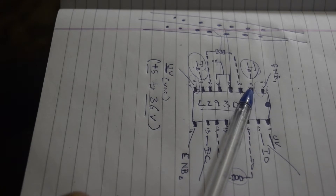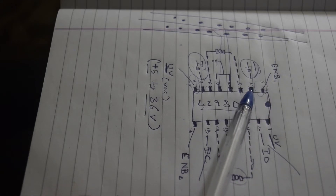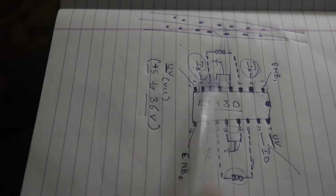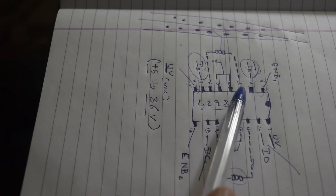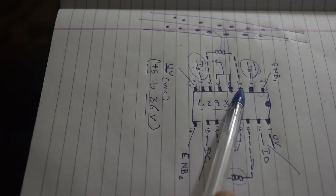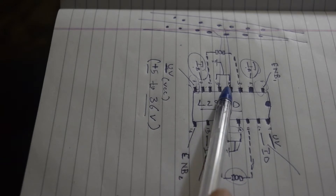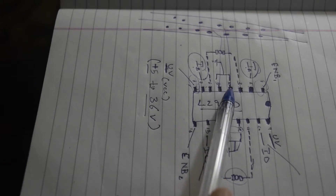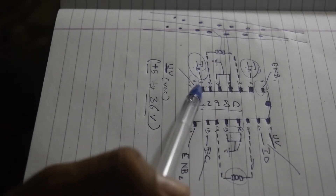As with other motor drivers that have input pins 1, 2, 3, 4, this IC also has four input pins: Input A, Input B, Input C, and Input D. The second pin is Input A going to Arduino. The third and sixth pins connect to the DC motor, and the fourth and fifth pins are shorted to ground. The seventh pin is Input B, which also goes to Arduino.